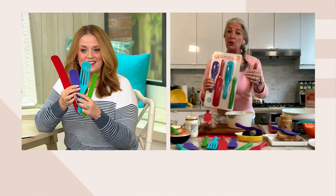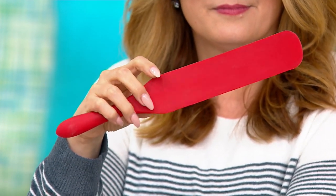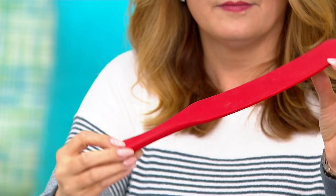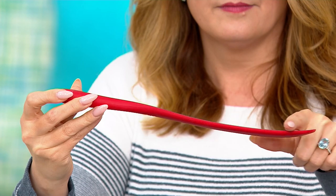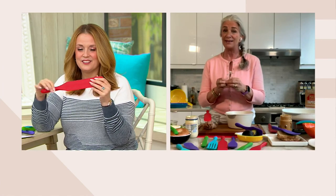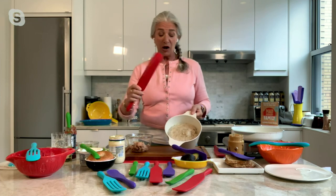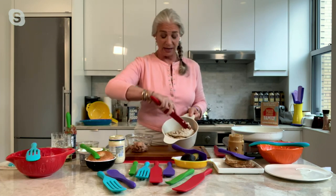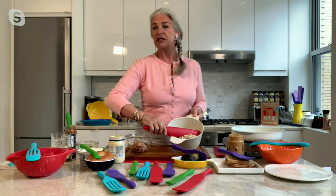Now let me show you what a spurtle does. The first thing to know is that it's nylon on the inside and silicone on the outside, and it's beveled all the way around — think of the edge of a spatula. You don't want to scratch your nice nonstick. The original was designed for stirring oatmeal back in the 16th century in Scotland, where they were made of wood. We have wood in our line too, but this is for our silicone lovers, and it's dishwasher safe.